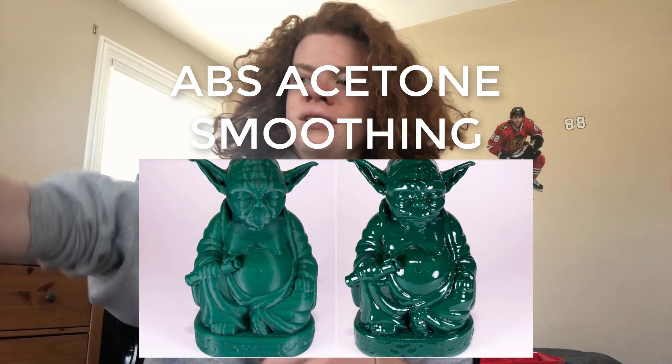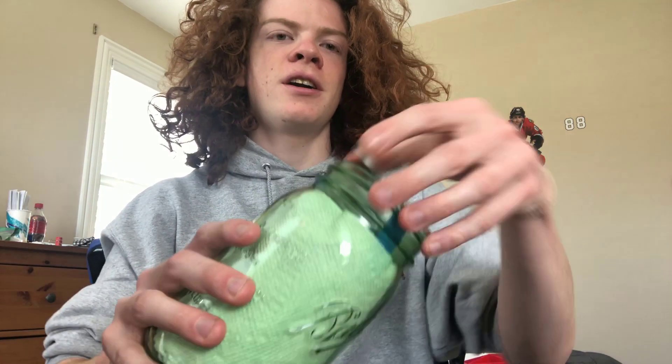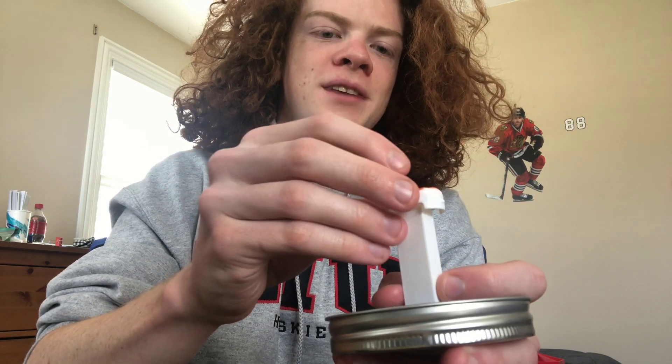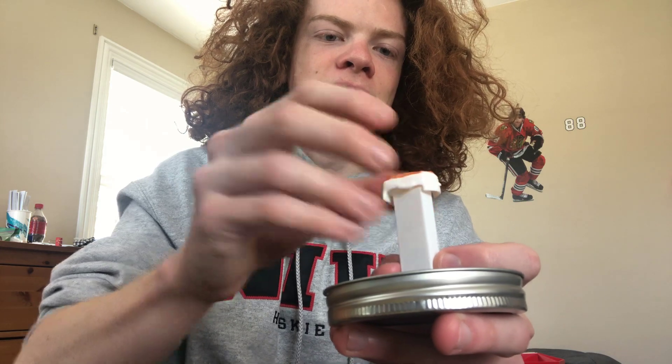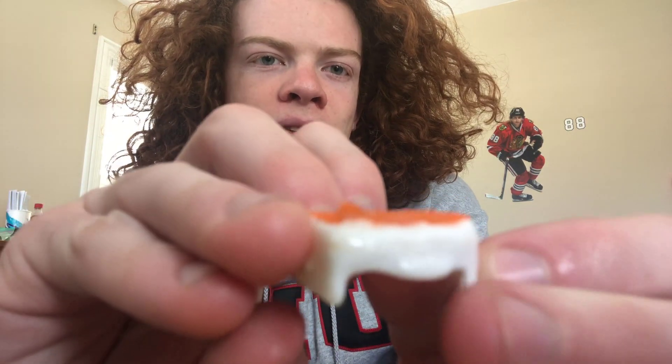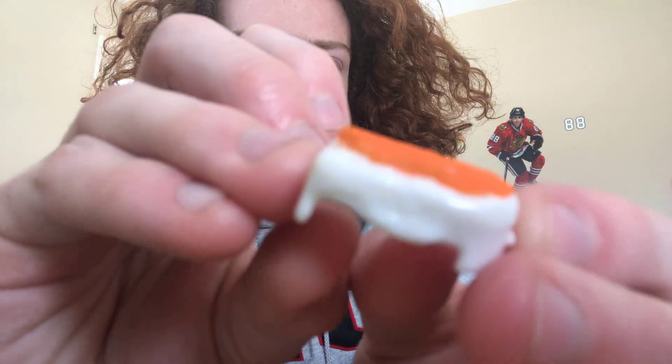Basically, you have to take a jar and fill the inside with paper towels, then pour acetone in there and soak it in the paper towels. Then make a stand out of like tape and stuff so that you can screw it together and seal it. Then I put it on the heat bed of my 3D printer for about 30 minutes and it comes out all smooth. This is what happens when you leave it in for too long — it warps it.